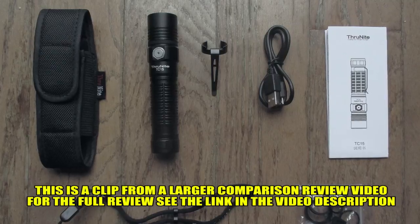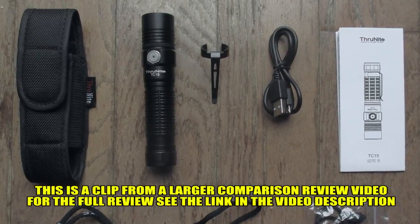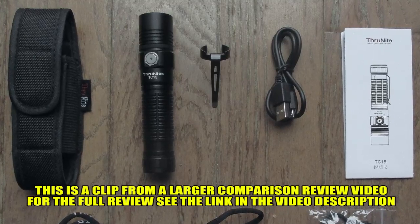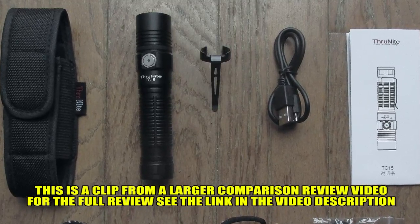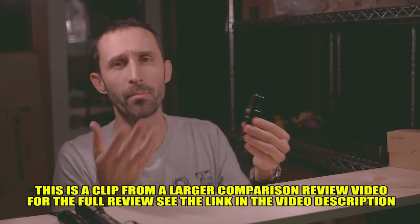So overall, really simple but really compact, and put together really well — but $60 for that one. What you're really getting is something that's smaller, something that's more waterproof, and something that has a lot more light output.